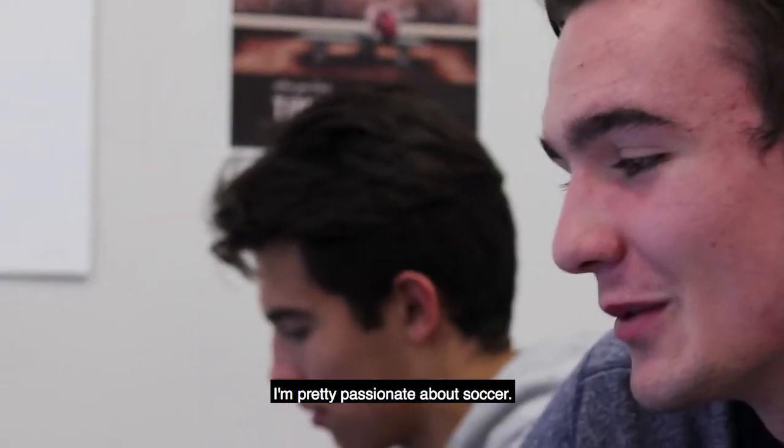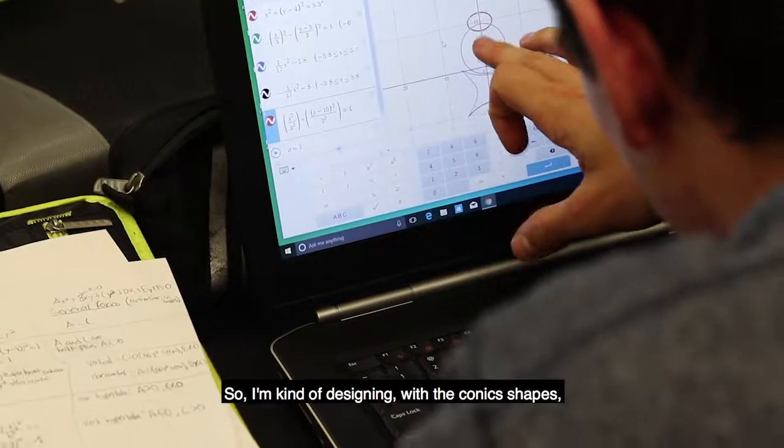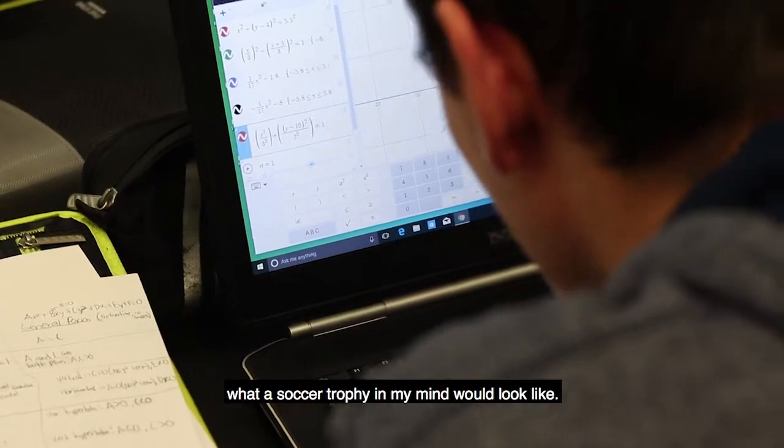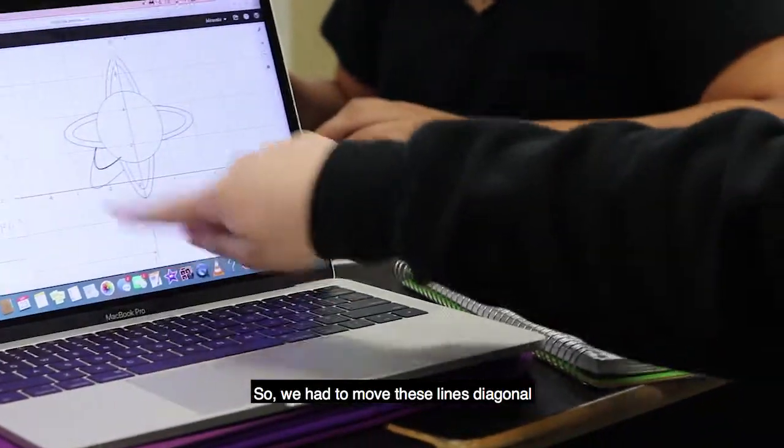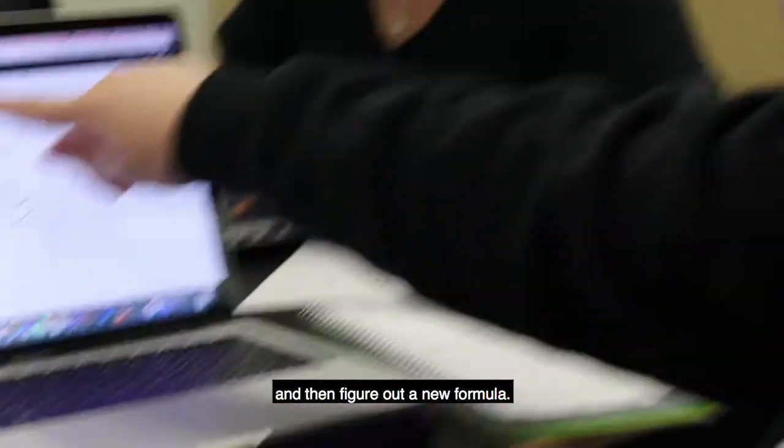I'm pretty passionate about soccer, so I'm kind of designing with conic shapes what a soccer trophy in my mind would look like. I had a parabola here and I wanted to put it on the diagonal, so we had to move these lines diagonal and then figure out a new formula.